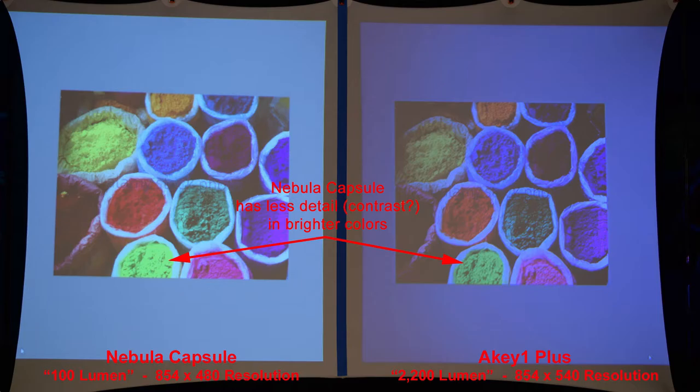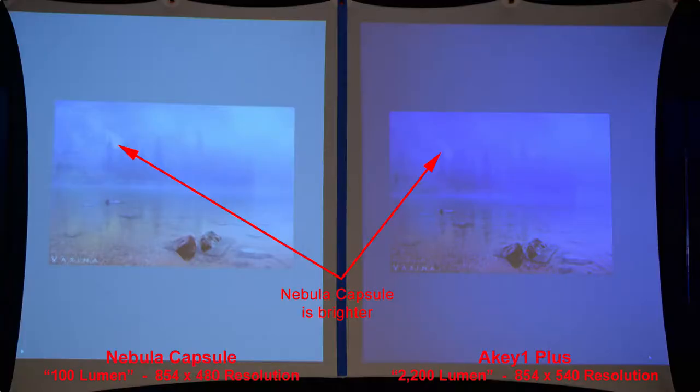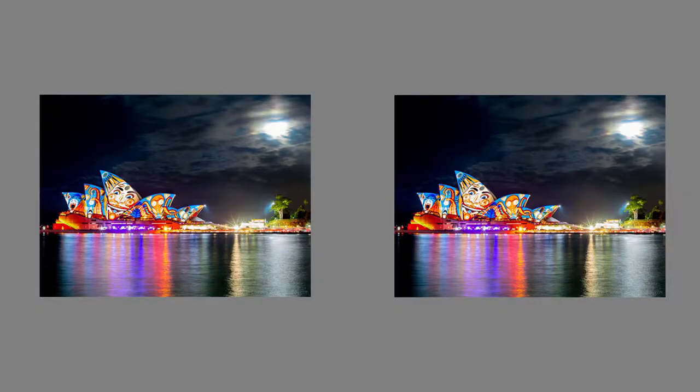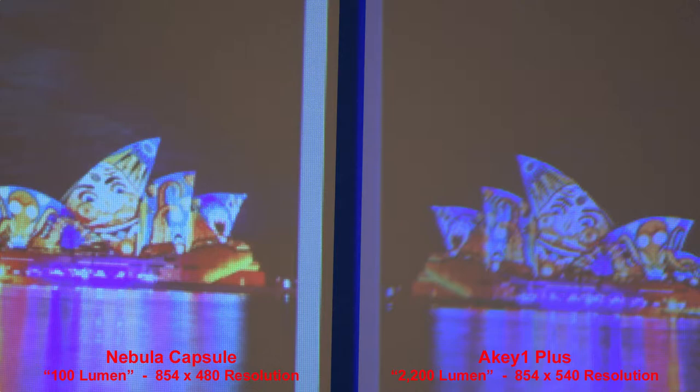Here's a similar image to compare colors with the same results as the last one. Here we have a nice, somewhat foggy scene, and the 100-lumen Nebula Capsule was actually brighter than the 2,200-lumen AK1 Plus. That brightness brings out the shadow details better in the Nebula Capsule. We can also see the better shadow details looking at the sky — the Nebula Capsule is noticeably better. Zooming in, the Nebula Capsule produces a crisper image.